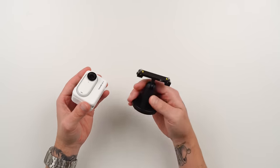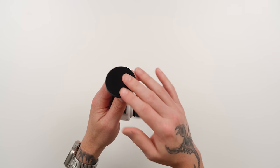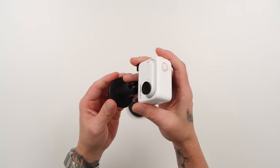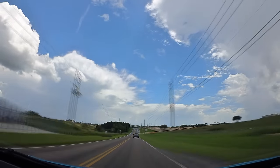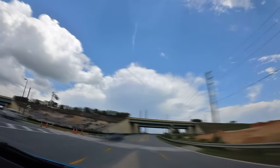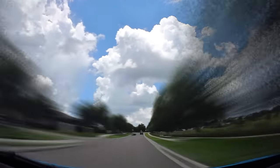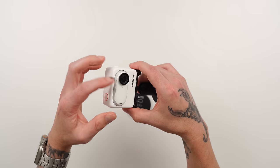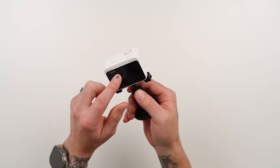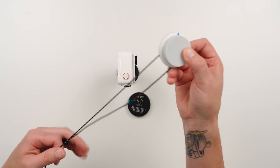You can also attach the GO 3 to the sticky ball head base and pop off the bottom cap — it's really sticky and will stick to almost anything. Attach it to the dash of your car for a dash cam by enabling loop recording. You can also attach it to the outside of your car for exterior shots, but be careful at high speeds as it could fly off — using the magnet on the car's metal body may hold better. You can also remove the GO 3 from the action pod and monitor it while recording from outside the car.